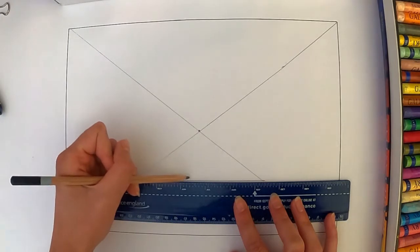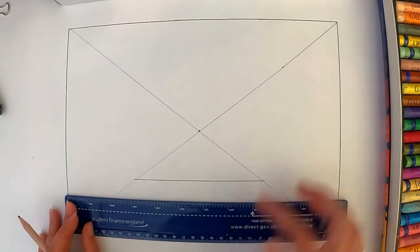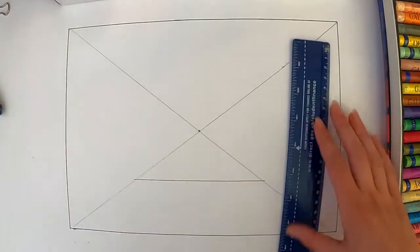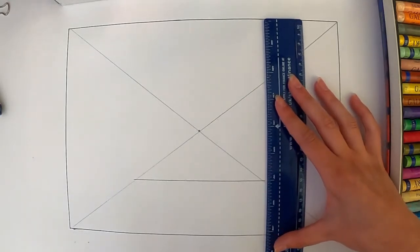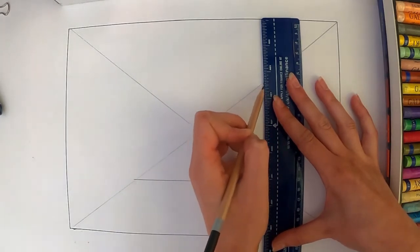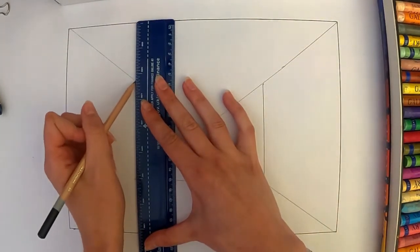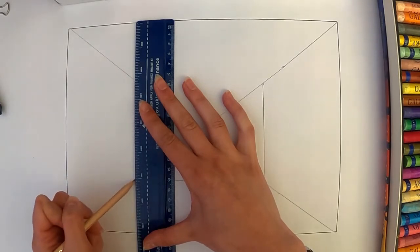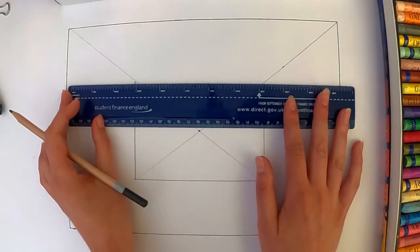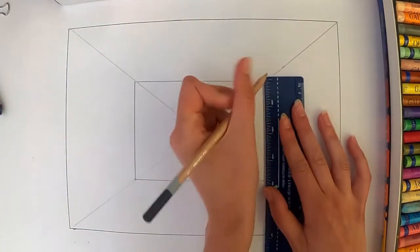It doesn't matter too much where you put it. The further you put this line or the closer you put it to the vanishing point, the longer the room will look — it'll look more like a corridor. The further back you put it, it will look like a narrow door, as if you're almost staring straight at the wall. It's really important to make sure that your lines are straight. I've worked around and I've got three of these lines, and then I'm going to join them across the top as well — make sure they're level.